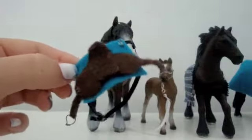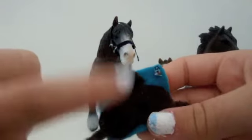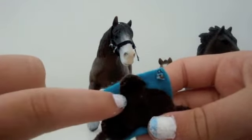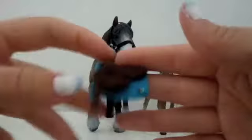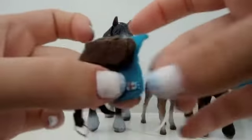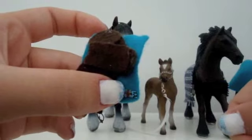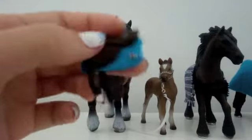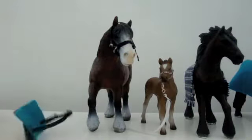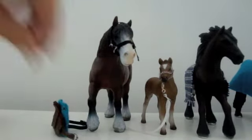You can get the saddle in whatever color — light brown or black. I'm doing black now because I have more black available. You can also get a flag on the saddle: Canadian, American, Australian, or English flag. That one shown is with the buckle.